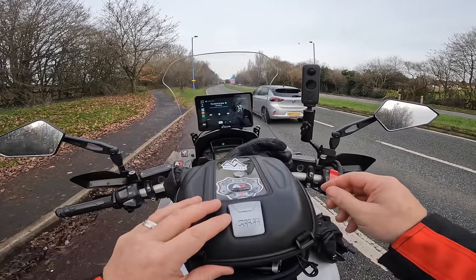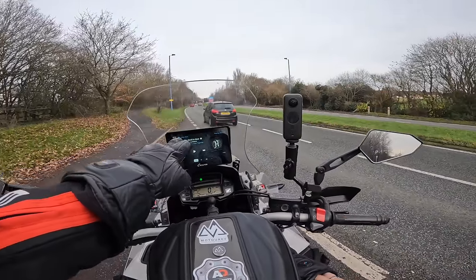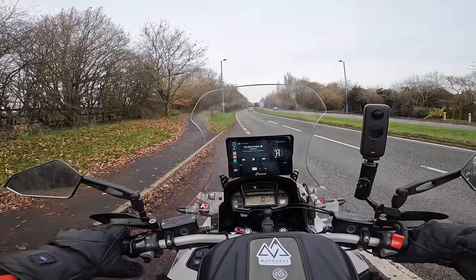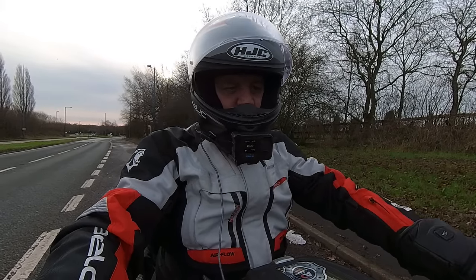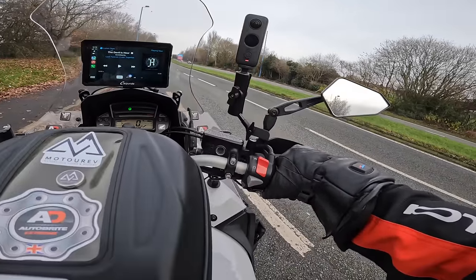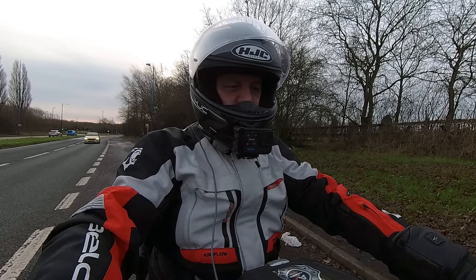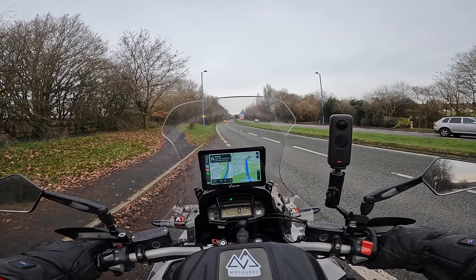I'm not too keen on having to use the screen while I'm actually riding. Normally when I play my music I'll leave it running, but at least now I can operate it from my Cardo, which I'm used to. Let's try it. Have I got Siri? Siri is my bottom button. Hey Siri, open maps. Okay, that worked.